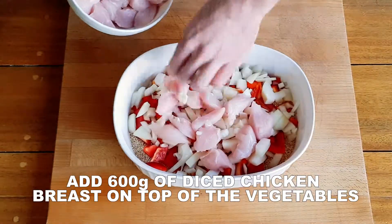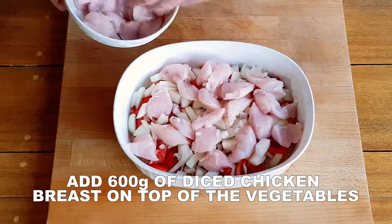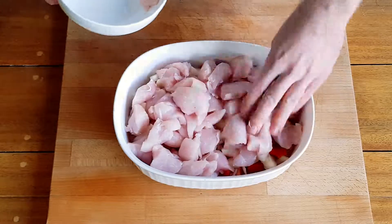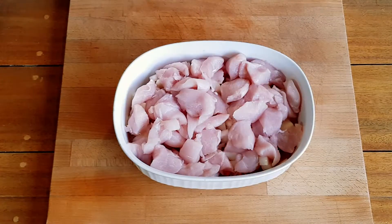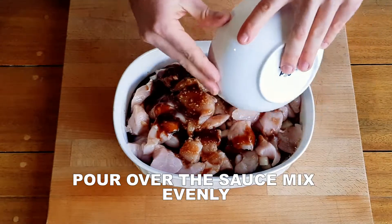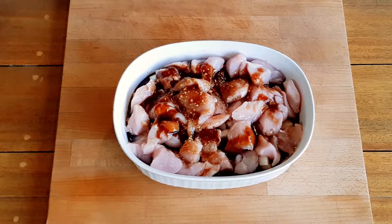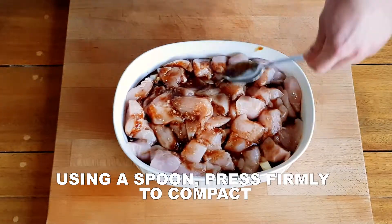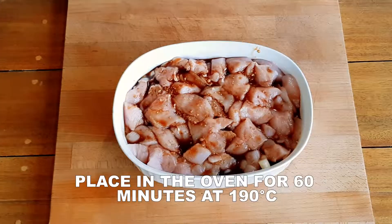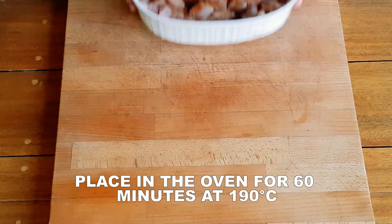Slice up 600 grams of chicken breast and add over the top of the vegetables evenly. Pour the prepared sauce mix over the baking tray making sure to coat all of the chicken. Use a spoon to firmly press the chicken down and compact the ingredients. Place in the oven for 60 minutes at 190 degrees.